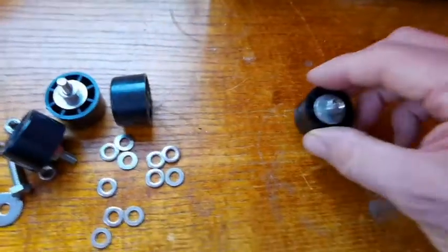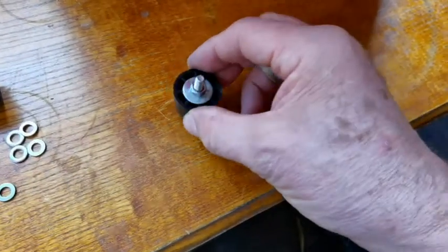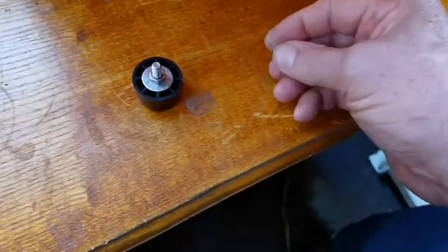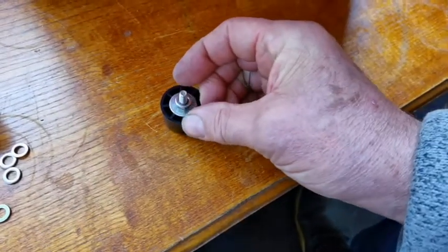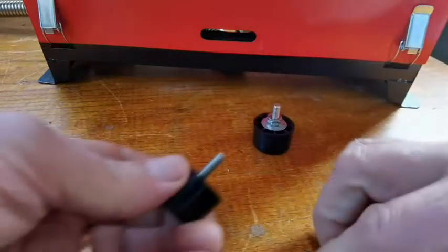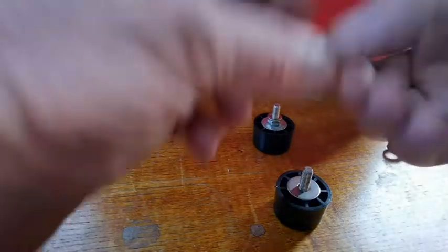It's probably going to spin — no, okay. So tighten it down, then I'm going to put a smaller washer on top of the nut, like so. I've got four of these to do. Just pull that through, put the washer on top, put your nut on.